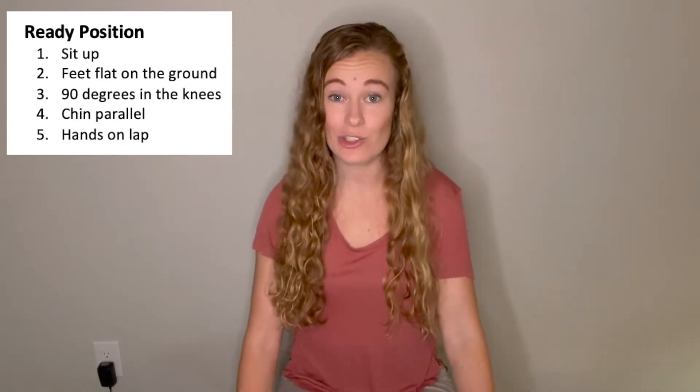First things first, we need to be in ready position. So go ahead and go there. You're sitting up nice and tall, your feet are flat on the ground, you have a nice 90 degree angle in your legs, your chin should be parallel with the ground, and our hands are going to be on our lap.